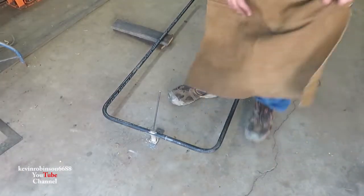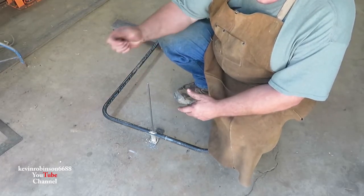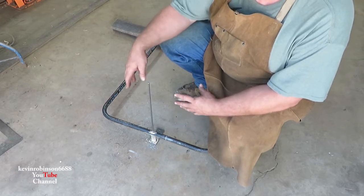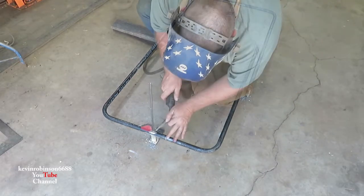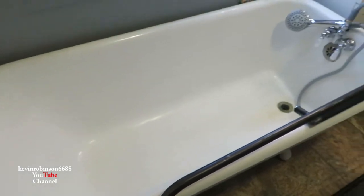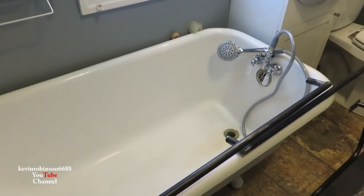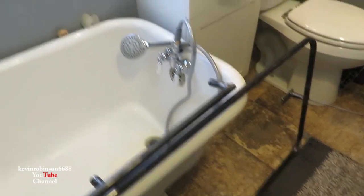I'm going to weld this dowel down in here. Since our shower is just a wand, we're going to leave it straight, then once we get it to the house I'll heat it up and bend it into the shape I need. This is the tub we're putting the surround around — it's a claw-foot tub, a little different from regular tubs, which is why we're attaching this to the ceiling. We want to make sure we get a dry fit on the ceiling first before painting.